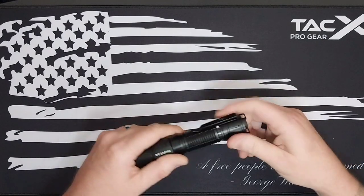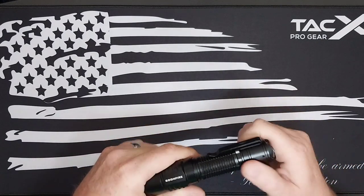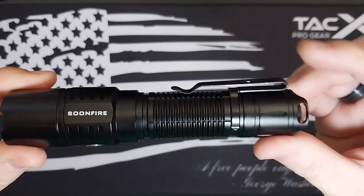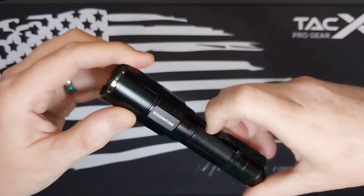It also comes with a two-way deep carry clip, which is a nice sturdy one.